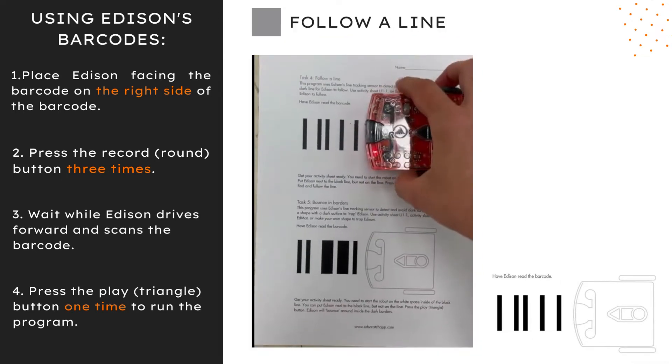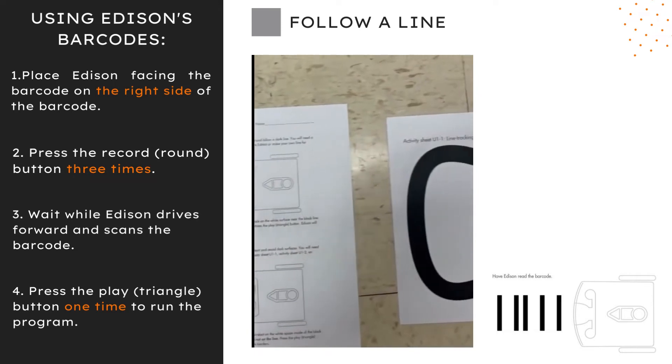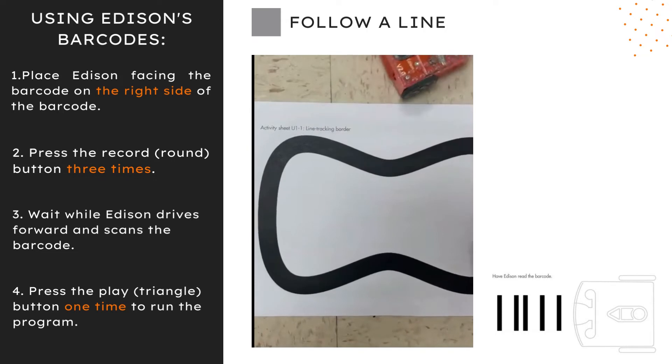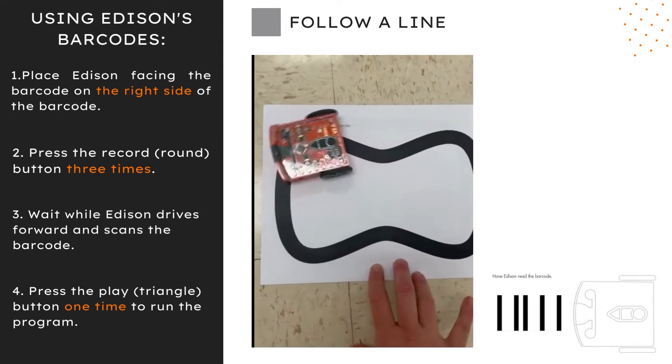The follow a line program uses Edison's line tracking sensor to detect and follow a dark line. You will either need the activity sheet or to make your own line for Edison to follow. You need to start the robot on the white surface near the black line — put Edison next to the line, but not on it. Edison will find and follow the line.